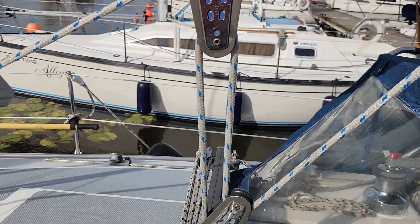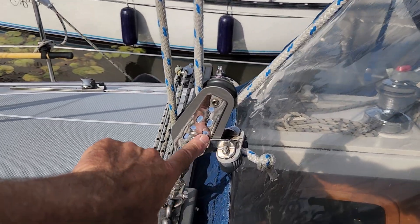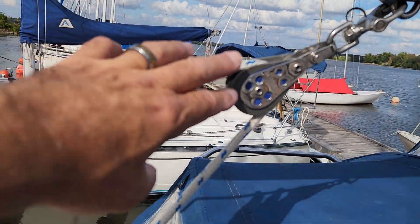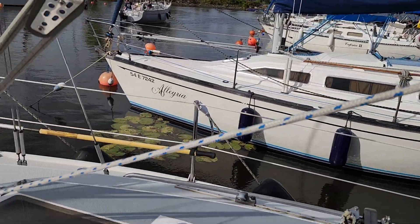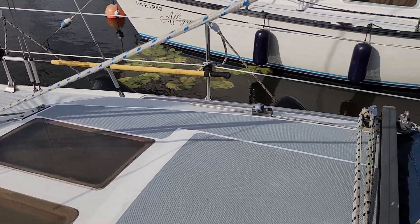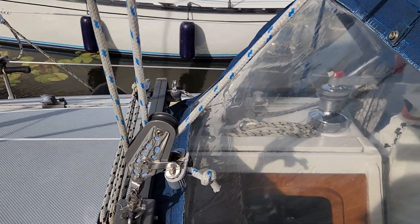This one here will probably go down here, right over here onto the traveler cart. Then I'll get a double side-by-side block and a double side-by-side block here. I'm still going to bring my control through the false roof, coach roof, and control it from the cockpit.